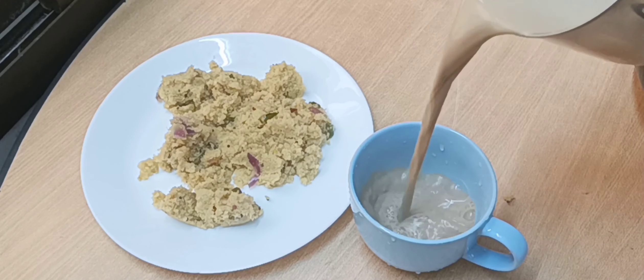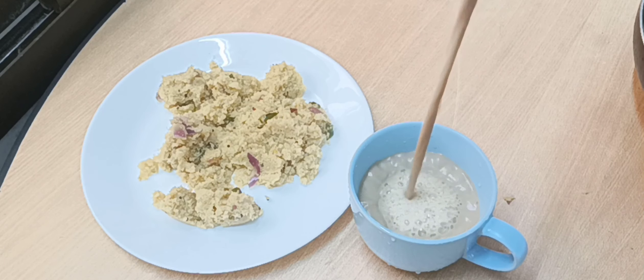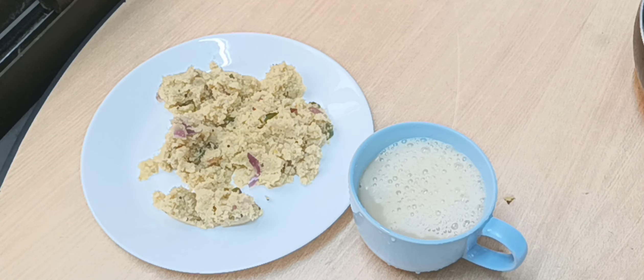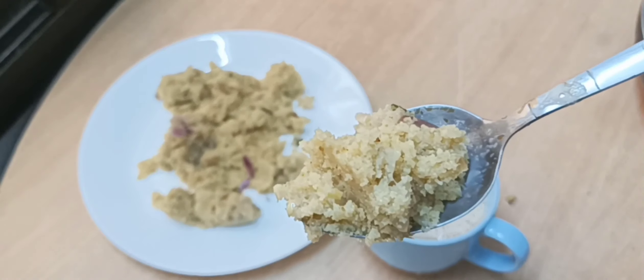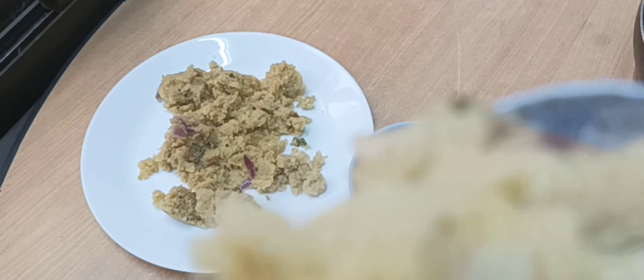Assalamualaikum, welcome back to Sumi Fatah's lifestyle. The majority of the time when I don't like to eat rice, I make upma, and this is one of my favorite recipes of making upma in my way. So let's go.